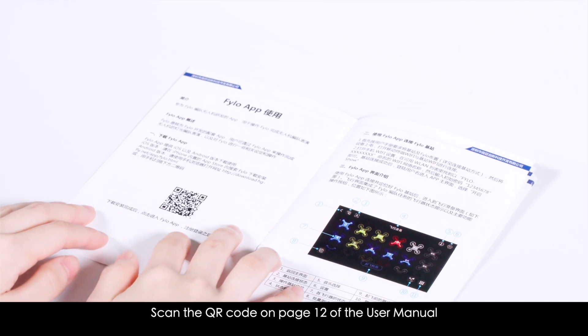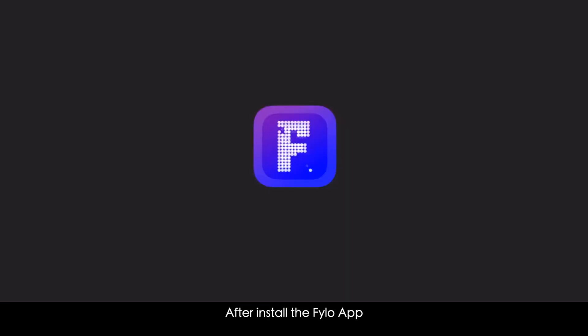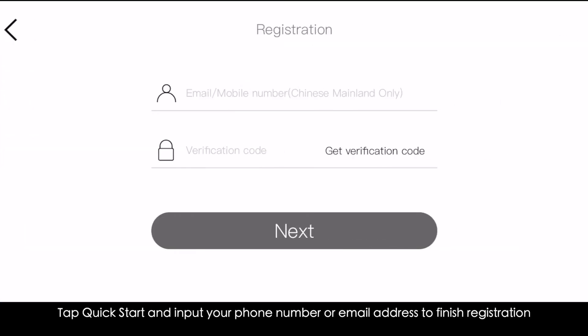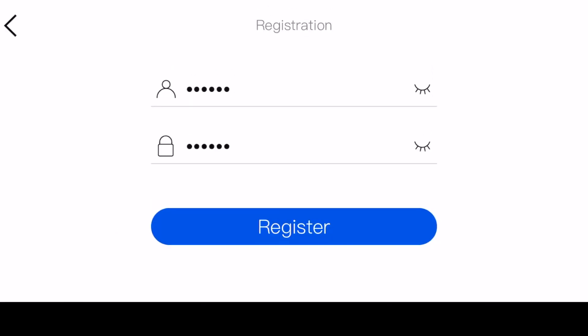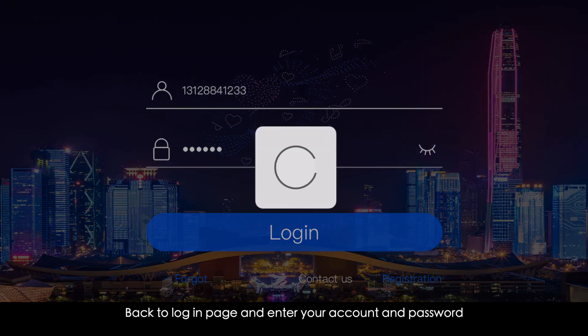Scan the QR code on page 12 of the user manual. After installing the Philo app, open it. Tap Quick Start and input your phone number or email address to finish registration. Then go back to the login page and enter your account and password.